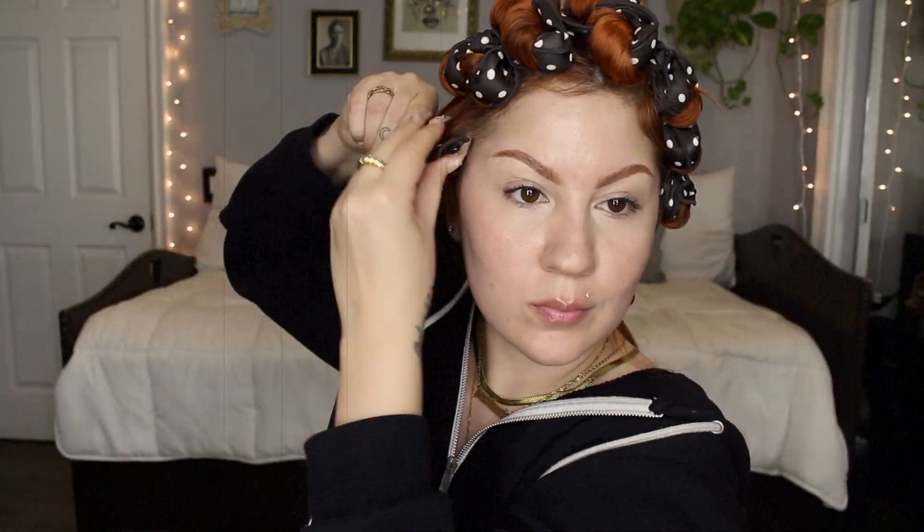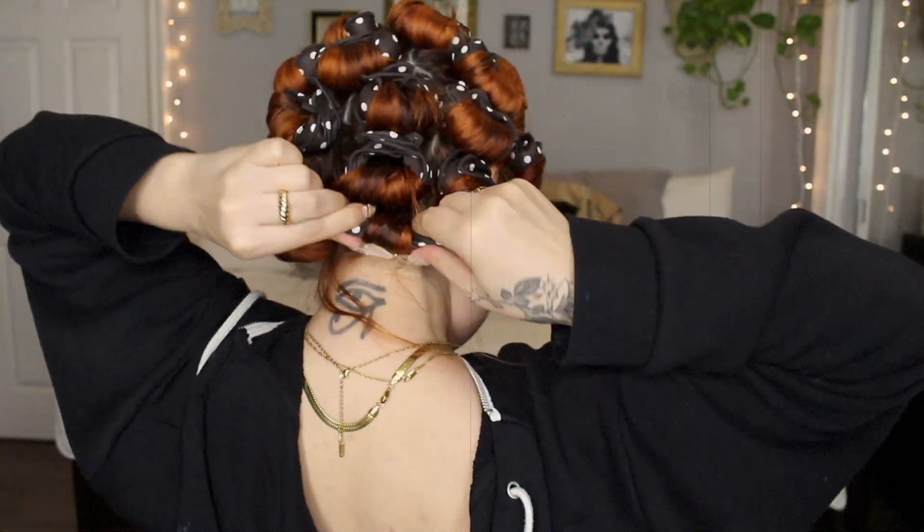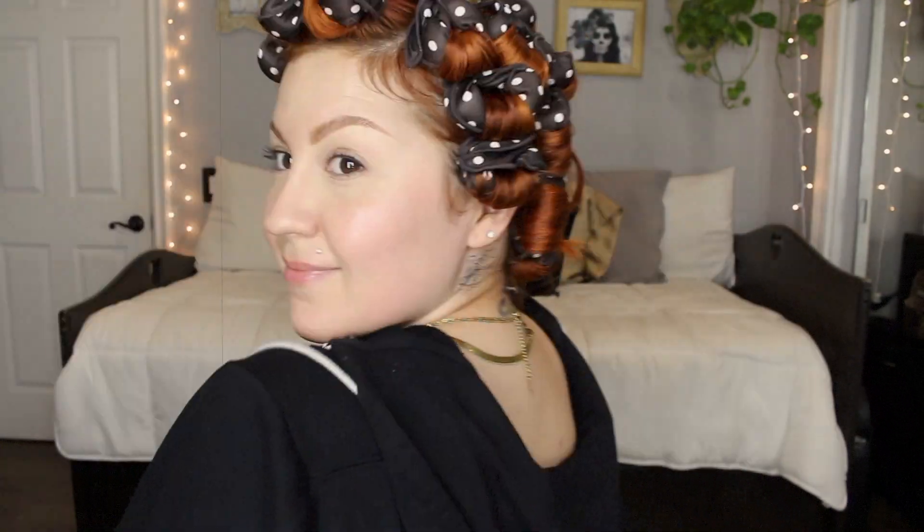Once I'm finished rolling up all of my hair, I take some more of my Lotta Body spray and just spray it all over, and then some of my Suavecita grooming spray as well.